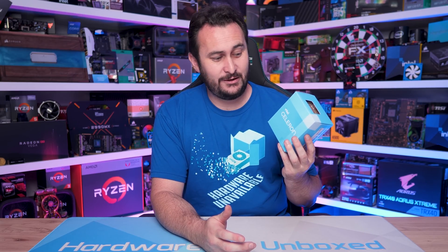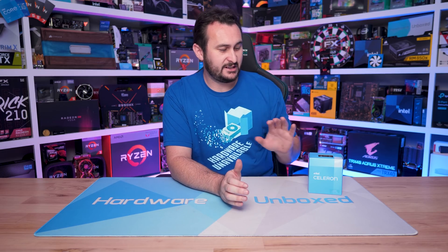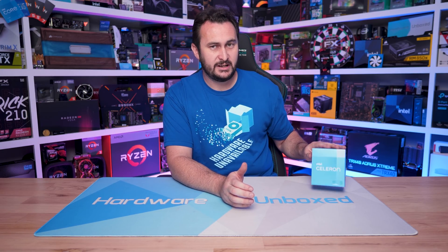So that's it — the Celeron G6900 was a failed experiment for us. This dual-core simply isn't powerful enough for gaming, and while it did work well enough for general usage, there are much better alternatives for basically the same money. We're mostly done with Alder Lake CPU testing for now — there is a Pentium part coming but it's likely going to be a similar story.